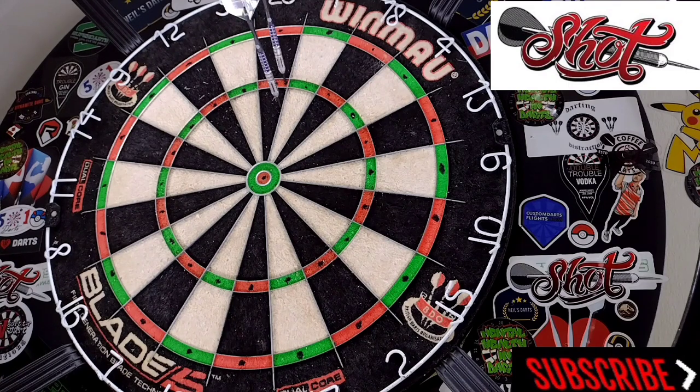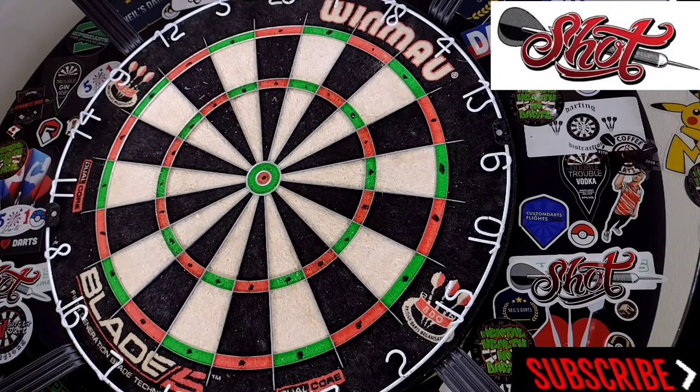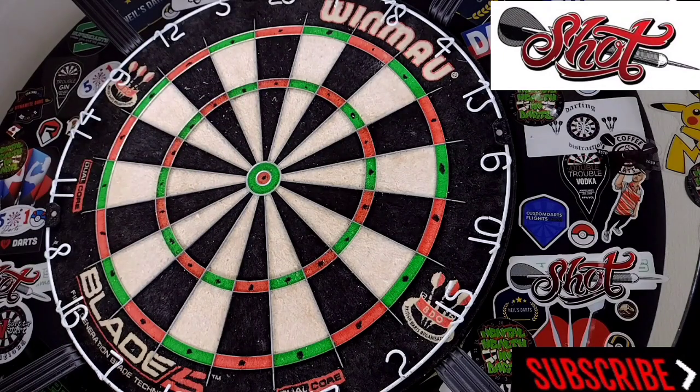Treble 20 — ton. Nice wee ton, we'll do a couple more visits and then try and get three into the bull before we get wrapped up. 80. I'm actually throwing these really really well — I'm surprising myself here. I'll have one more visit and then try and get three into the bullseye. Ton 26 — that's just darts life. Let's try and get three in the bull and then we'll get wrapped up.